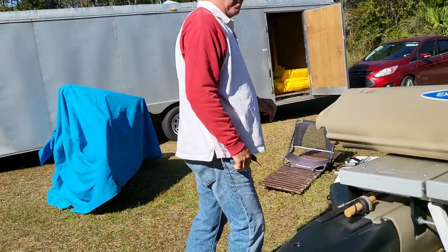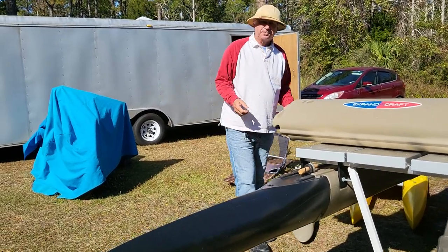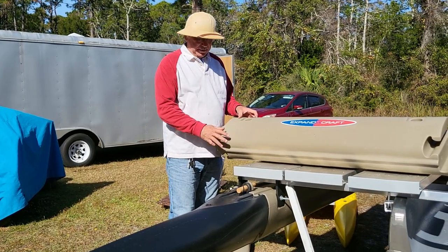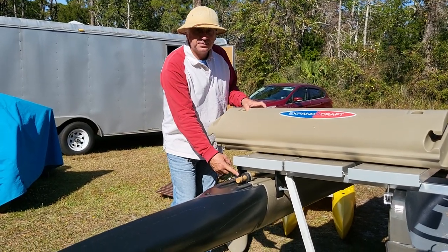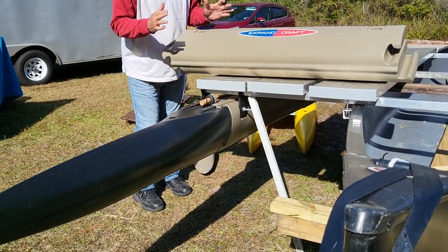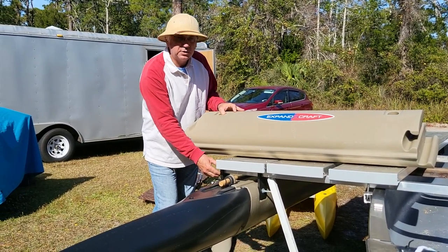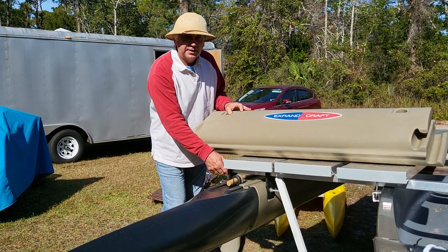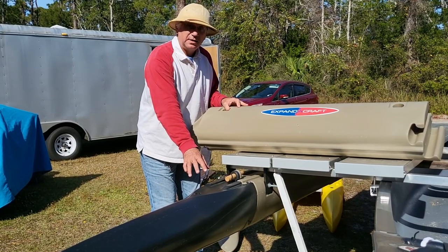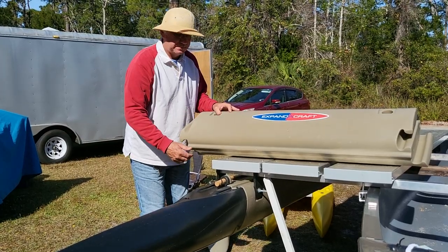You can buy your Expandacraft parts individually and just make your own thing. These are the risers — they connect here. There's a little piece of PVC that goes in here to keep compression from squeezing the part. This riser brings it up so that you can use this aluminum cross tube, whether you're using it for outriggers or using the Expandacraft hulls in catamaran or trimaran form.